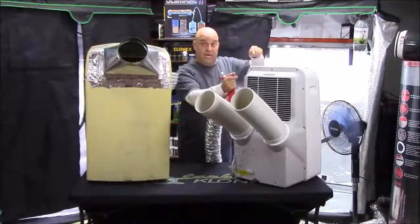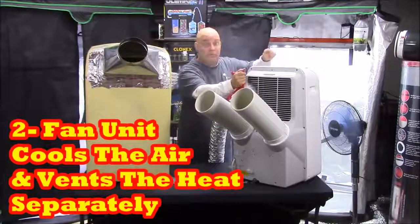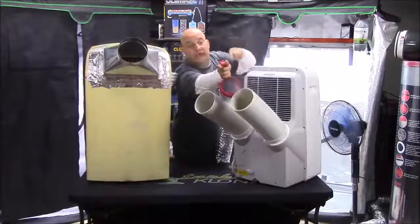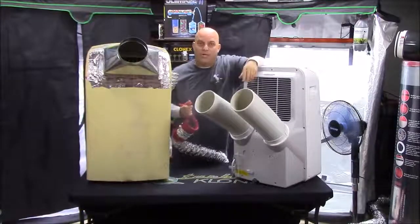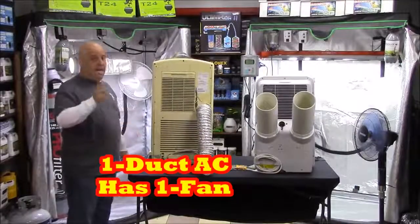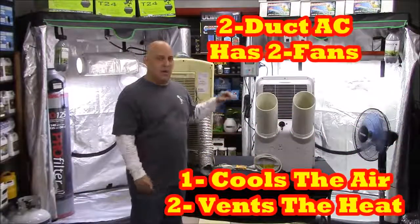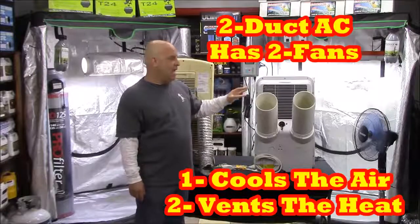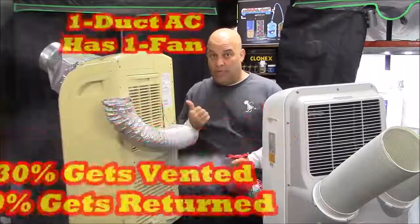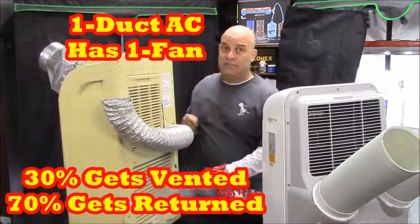With the two duct unit you can see all the room air that gets sucked in the back goes through the supply into the room, and all of the air that gets sucked in the exhaust comes out the other duct. Where the one duct AC only has one fan, the two duct AC has two fans — one responsible for recirculating the room air and another responsible for venting the heat. That's why whenever you use a one duct AC, 30% of the air it sucks in is going to go out the exhaust.